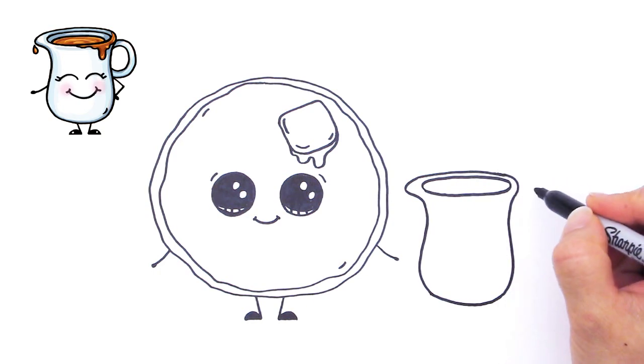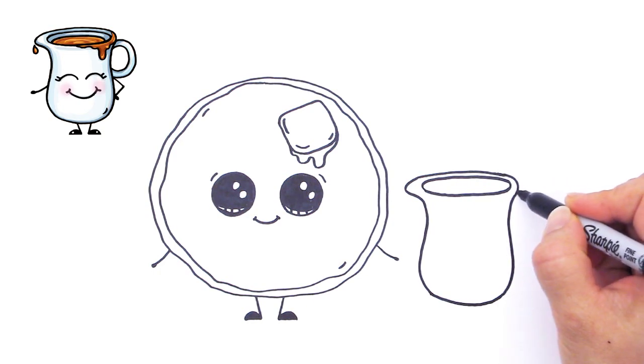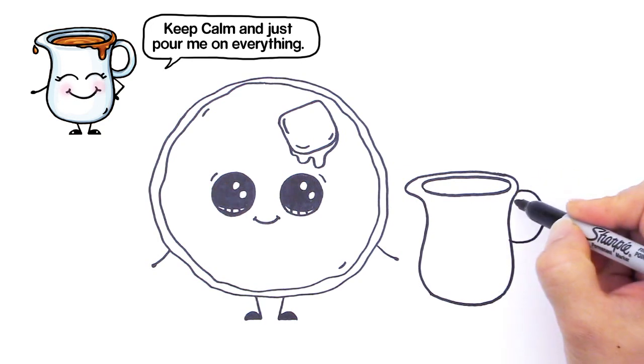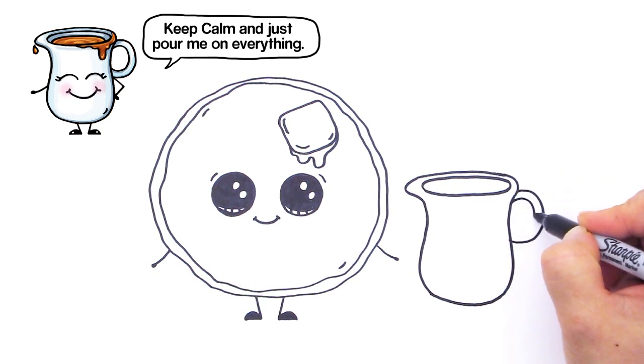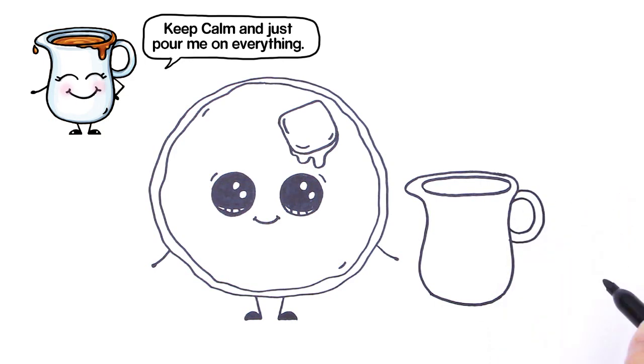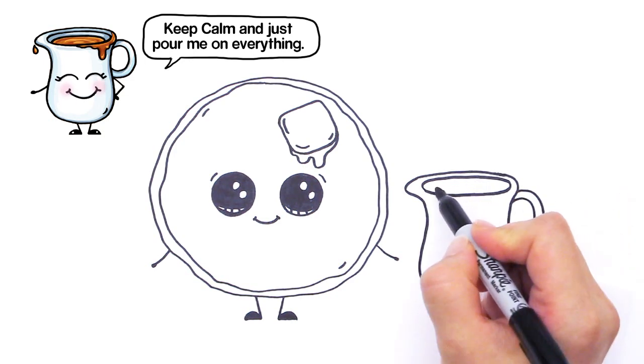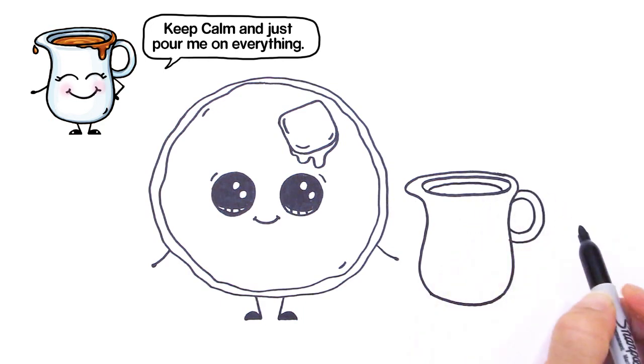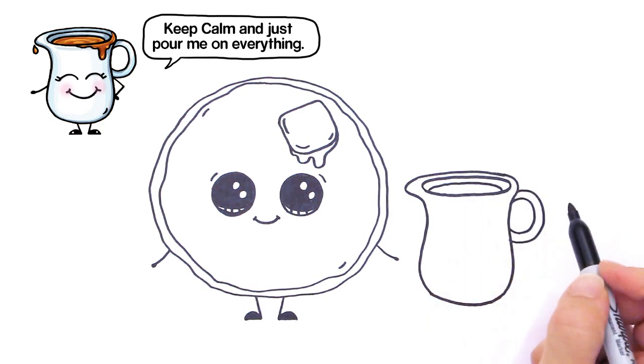We're going to give our little saucer here a little handle. So out here we're just going to draw a big curve like that and another one inside like that. And right here you just kind of draw a curve that goes the opposite way just to kind of show that the syrup's in there.